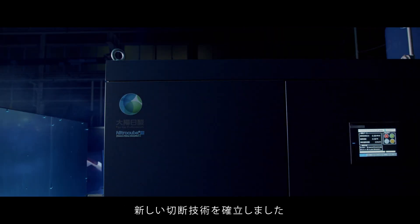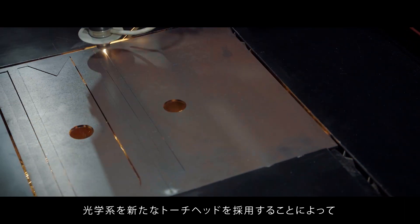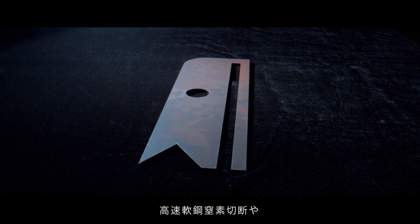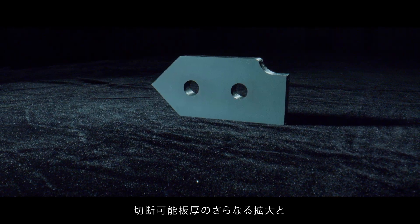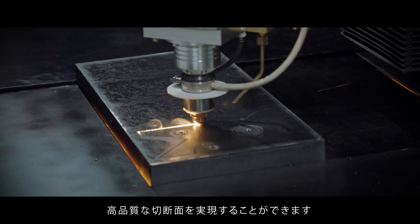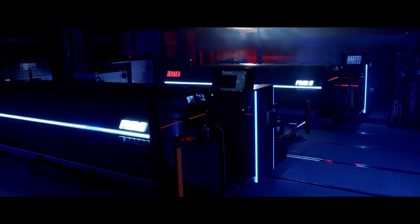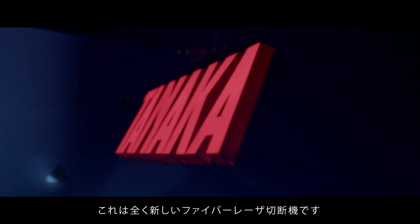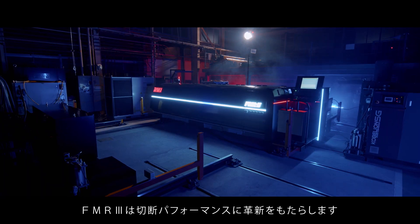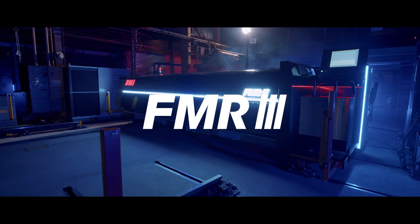Tanaka Cutting's signature new cutting technology has been established by using a new torch head for the optical system, enabling high-speed mild steel nitrogen cutting. Further expansion of cutting plate thickness and a high-quality cutting surface can be provided. This new design from its origin provides superior cutting performance. This is a completely new fiber laser cutting machine — FMR3 innovates for cutting performance.